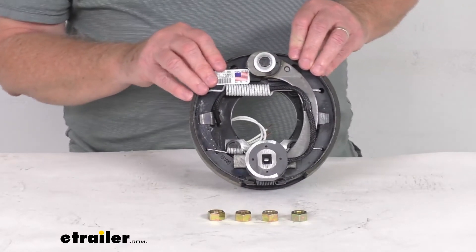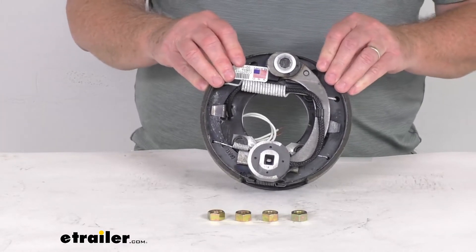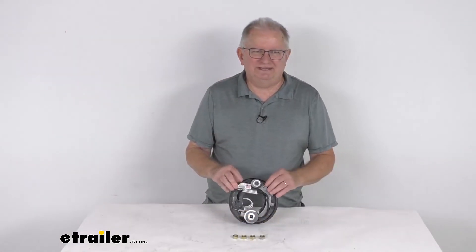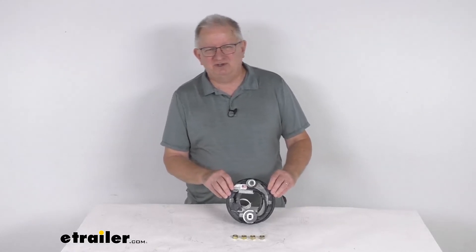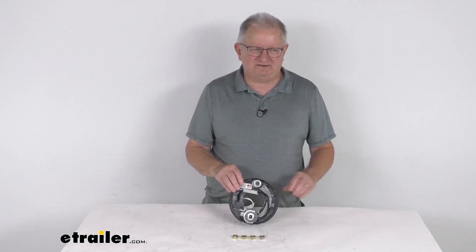Now this is the right hand side assembly. We do also sell the left hand side assembly — that's part number 23-47. But that should do it for the review on the Dexter 7 inch by 1 1/4 inch right hand passenger side electric trailer brake assembly for 2,000 pound and 2,200 pound axles.